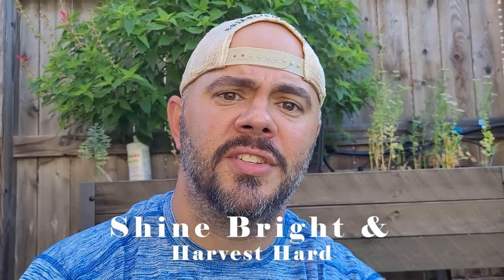If you enjoyed this video, do me a favor and hit the like button. Share the video with someone who might want ideas about what to grow in summertime. I hope this was educational and at least gave you some ideas of what to grow in summer and how to start preparing for fall. With that being said everyone, shine bright and harvest hard — bye!